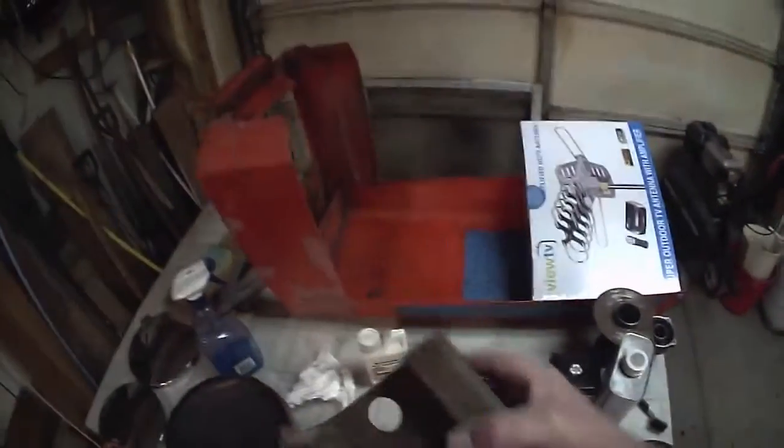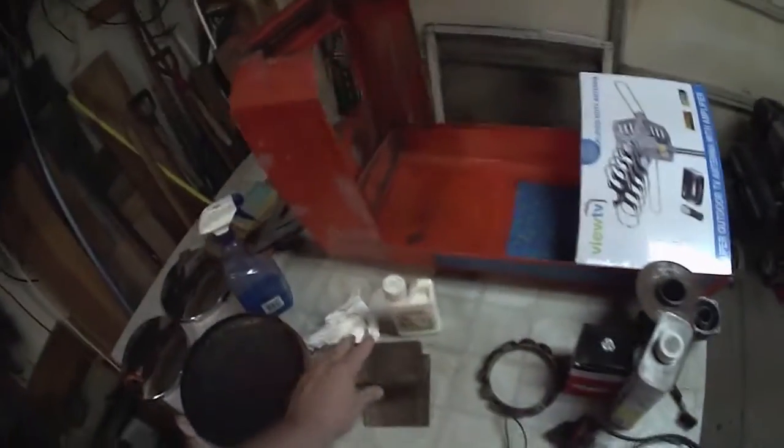Picked up this today. I'll clean it up - it'll come in handy on a few things. The guy had it in his shed and didn't need it for anything, so I said I'll take it.